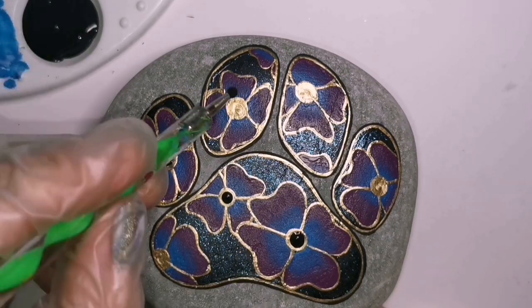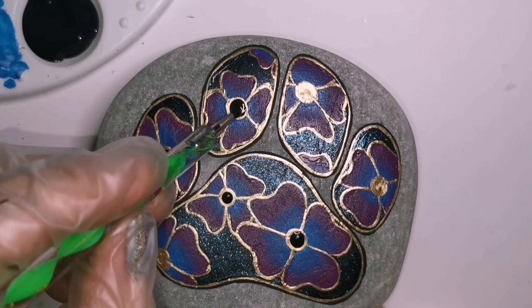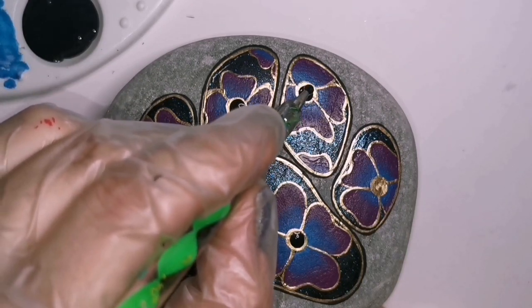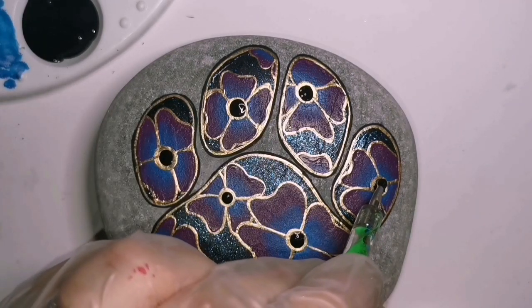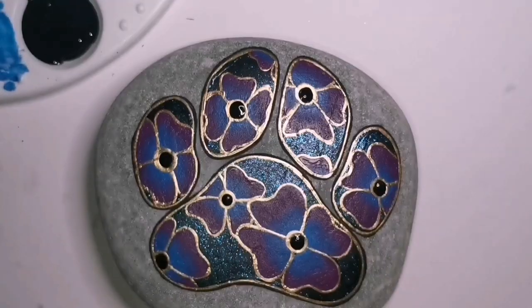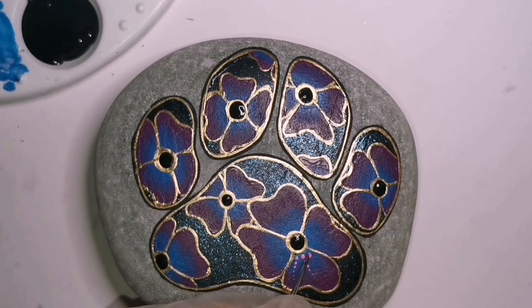My gold is dry so I can add my black dot, so it looks like we have our circles. It does look like morning glories a little bit. We're gonna change that up though by adding some pink dots. I'm making sure the gold is fairly thin and the black dots are fairly big - I want to see those big black dots.